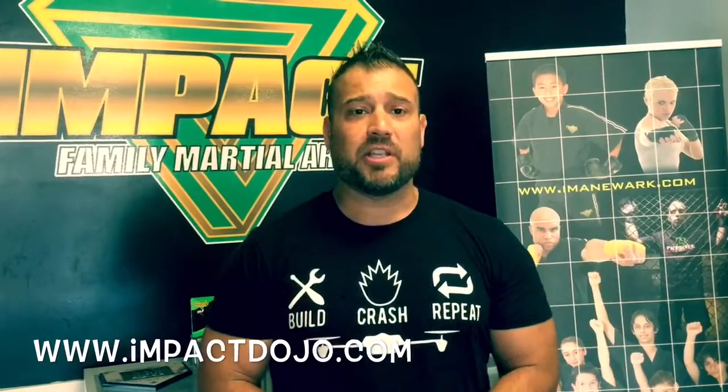And if you want more information about what we do, hit us up at our website at www.impactdojo.com, or just message me on Facebook.